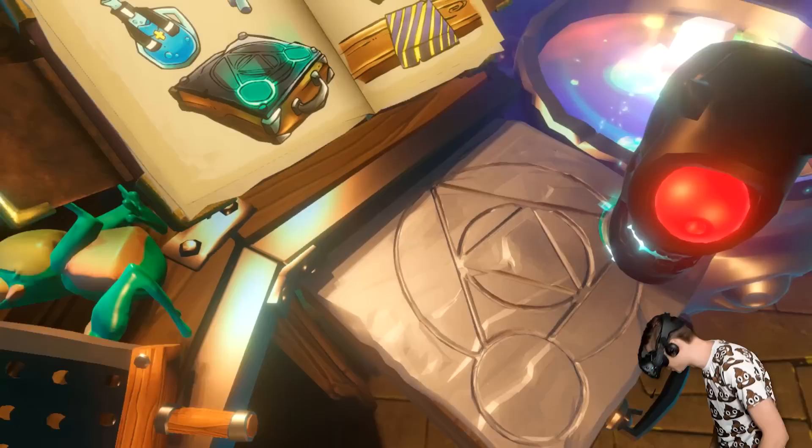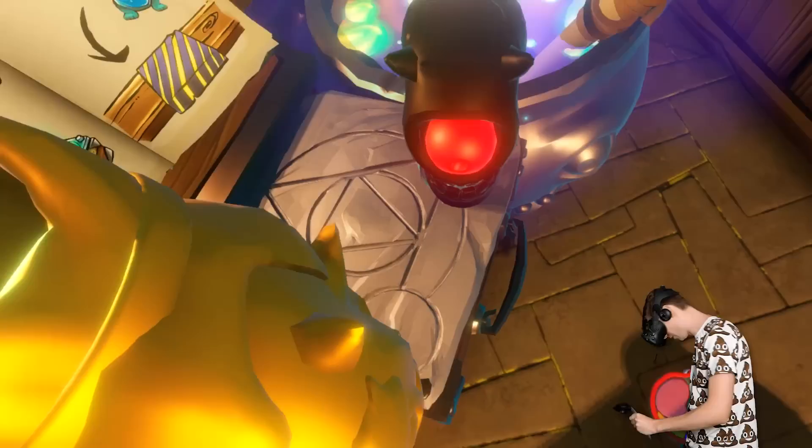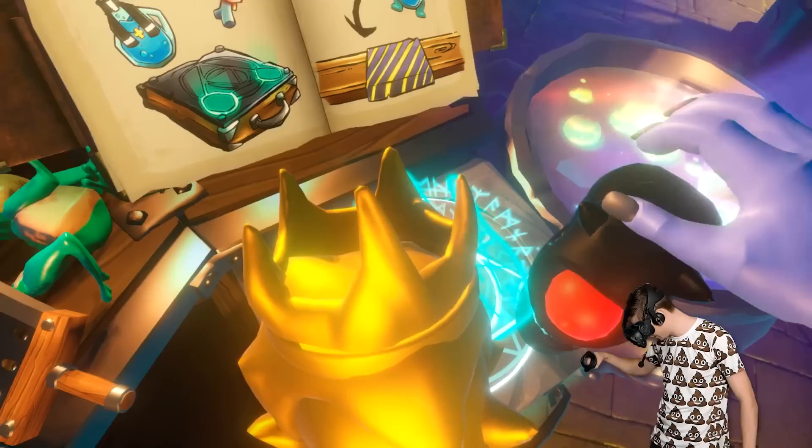We have got the Darkness Cyclops, we have got the Holy Cyclops. Now let's see if we can combine the two into an Ultra Creature, and here we go!